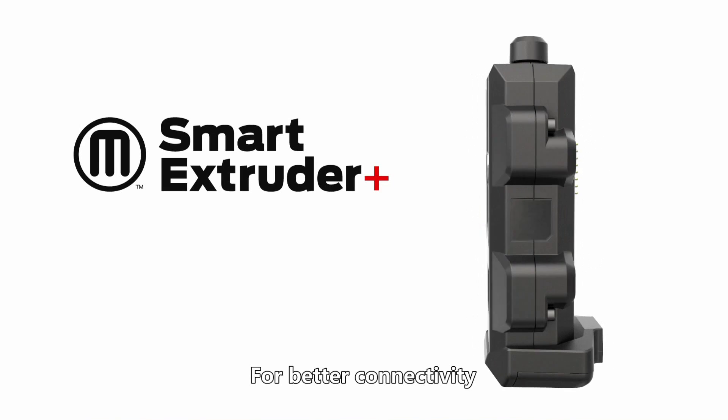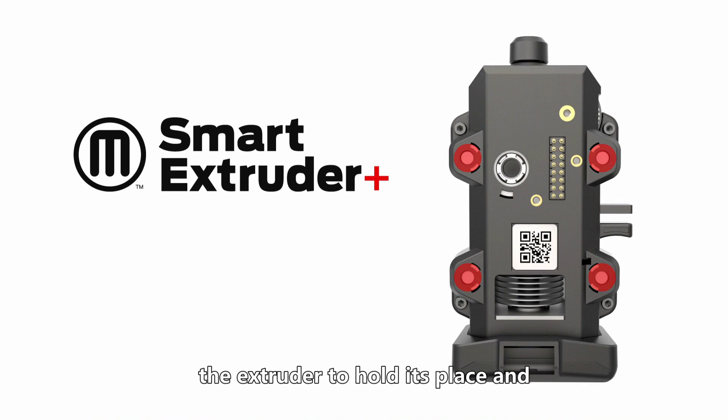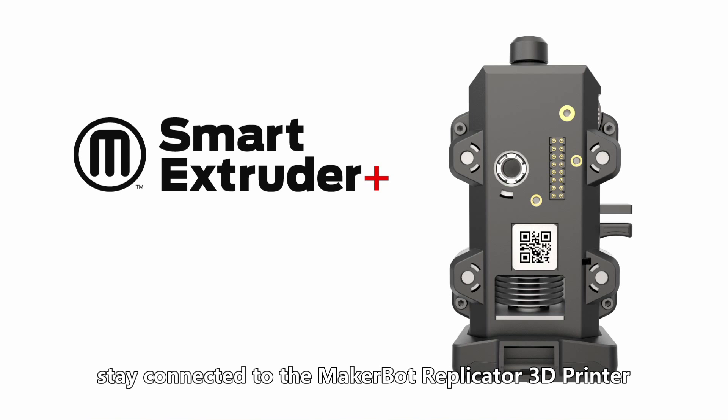For better connectivity, longer pins and stronger magnets help the extruder to hold its place and stay connected to the MakerBot Replicator 3D printer.